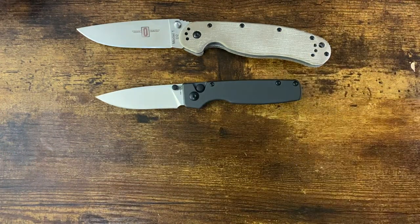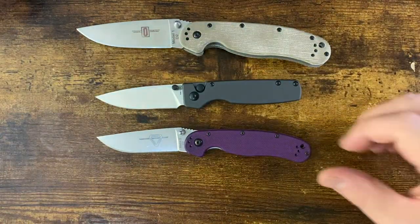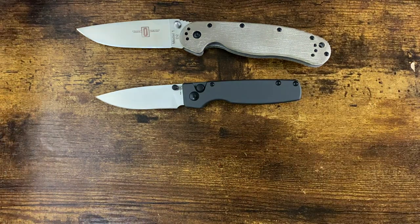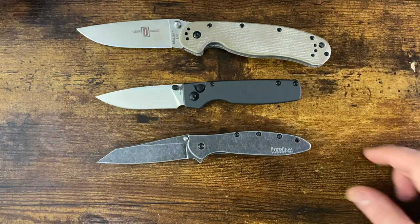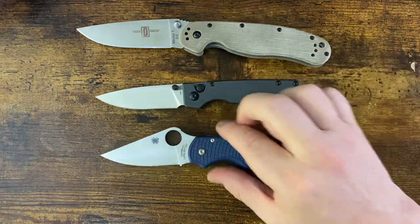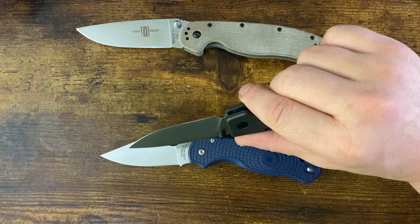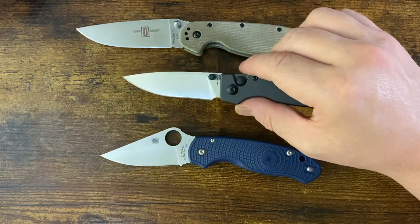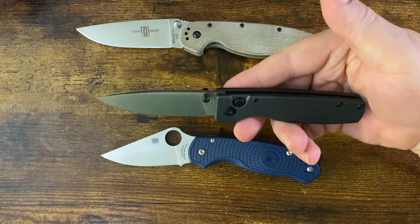They're not going to change these around too much. I'll give you a quick peek at how this fares against some of the other small ones — there's the RAT 2 for comparison. You can see where that sits. You get a pretty good deal for the money. This is a very competitive area but you get a really good button lock with a nice action. N690 blade steel is a very good steel — good edge retention, good toughness.